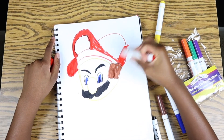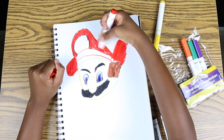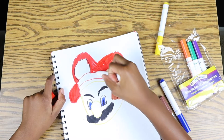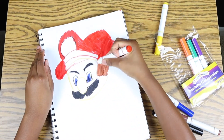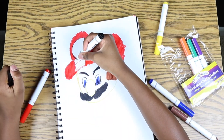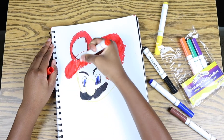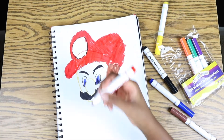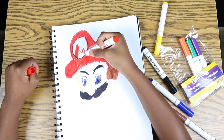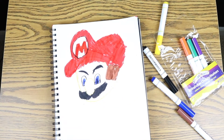We're almost done, people who didn't fast forward. I think the marker is kind of running out of ink, but that's okay because there's not really that many red parts anymore. Now we're going to do a bit more for this part. Now we're almost done with Mario's cap, and last but not least, we've got to work on Mario's M on his hat. I don't care how big or small you make it — you just got to make it look like an M.